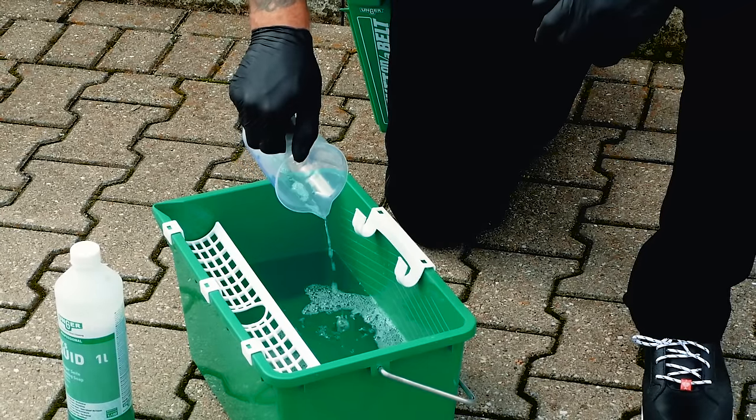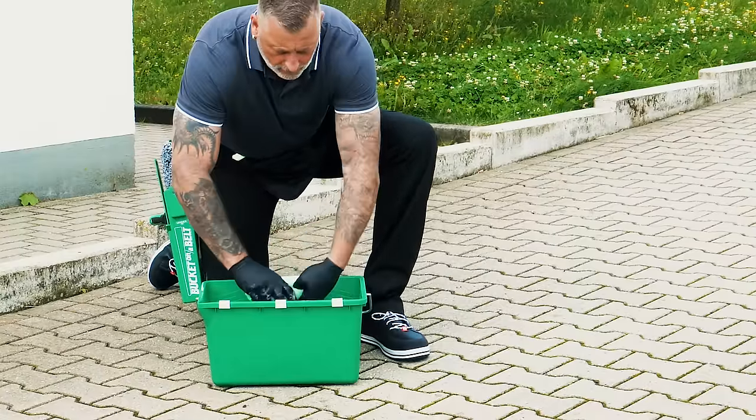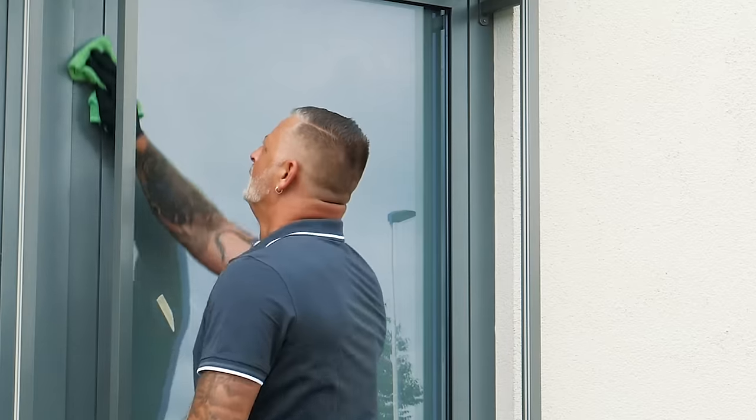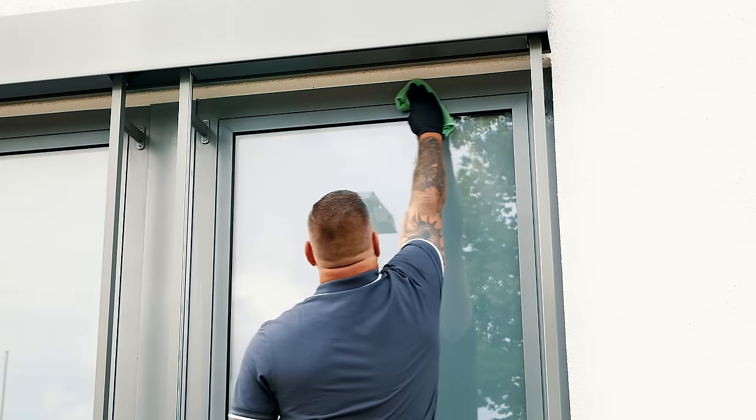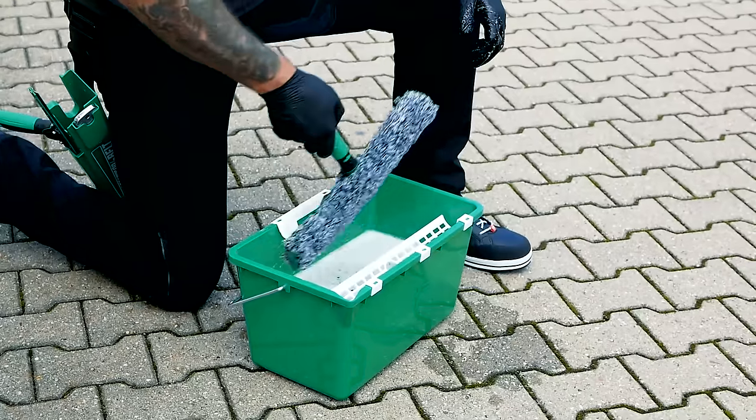We start by cleaning the frames with a damp microfiber cloth for surface cleaning. The frame is cleaned in an inverted U, starting at the bottom left. Now we start cleaning the window with the window washer and the window squeegee.